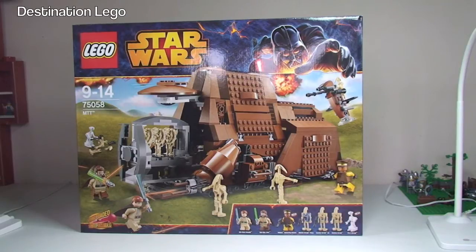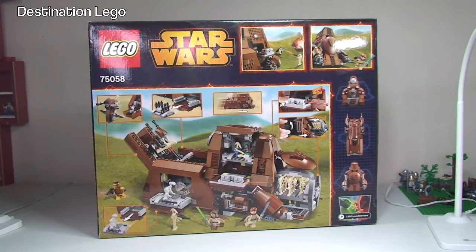I've reviewed and built every other Star Wars set from both the Winter and Summer 2014 Wave. This set is for ages 9 to 14, it comes with a piece count of 954 pieces, and it retails here in the United Kingdom for £89.99 at the LEGO store or LEGO store online. In the United States it retails for $89.99, which just goes to show how expensive the sets are here in the UK — we're paying the same number-wise at 89.99, but the currency difference is significant.